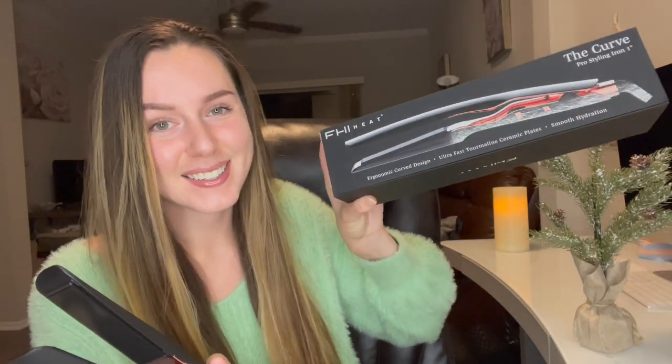I would totally recommend this if you guys are looking for a gift for the holidays for anybody. Even the box is pretty to look at. Have any of you guys used FHI Heat's tools at all? Let me know down below. If you guys have used this straightener before let me know your thoughts. I really like it. I am definitely impressed and it's better than a lot of other straighteners that I've used. It's something different — it's definitely unique and I like that. I like when brands do stuff to make themselves stand out. So here is my overall thoughts and review and I hope you guys enjoyed the demo.